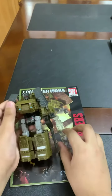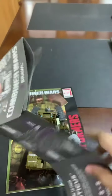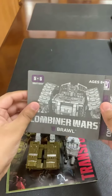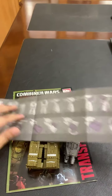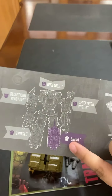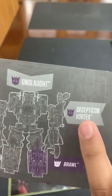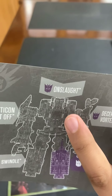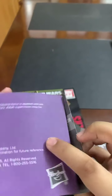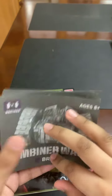It comes with another piece and these are the instructions. It's a Combiner Wars Transformer, so you can combine it with other Decepticons and make a super Decepticon. We have Brawl, and next we'll need Swindle, Decepticon Blastoff, Decepticon Vortex, and Onslaught to make the full collection.